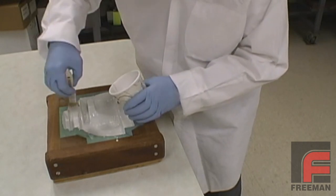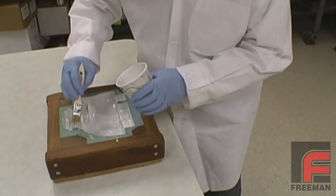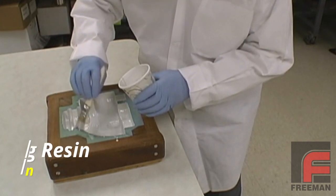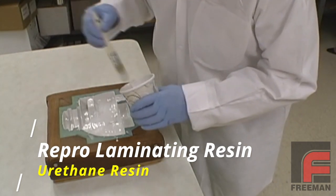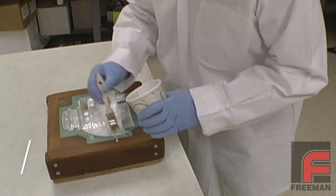After the second coat reaches the almost tack-free state, we add a single layer of our Repro laminating resin, which has a thinner viscosity than the surface coat. This will serve as an adhesion layer for the filled material coming next.